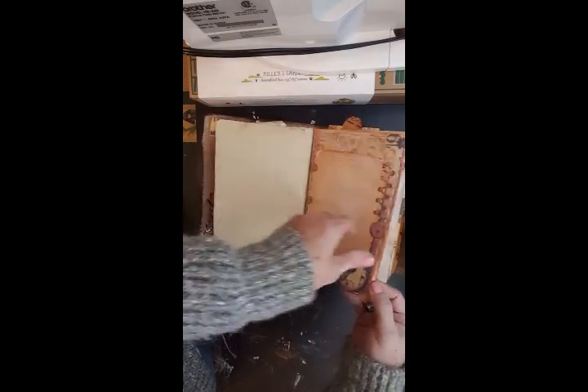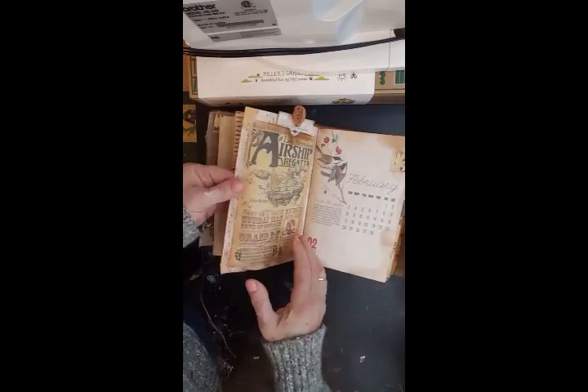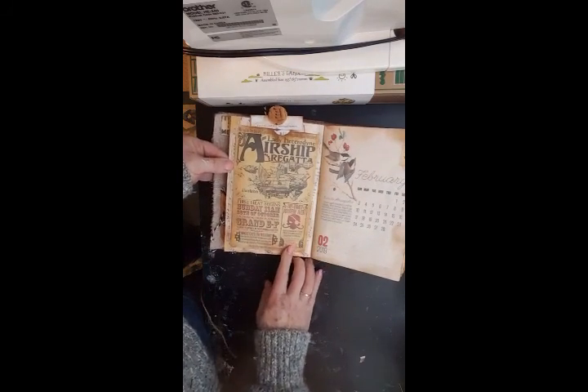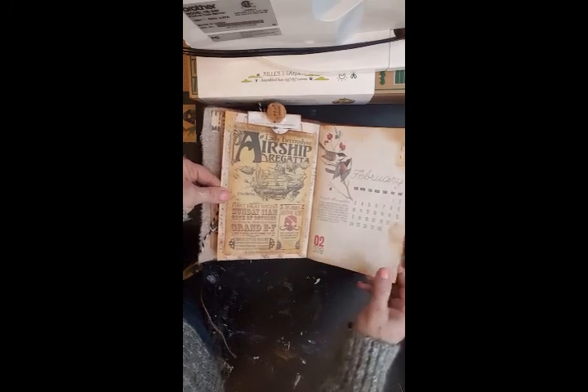Journaling papers, note space — there's a tag here in this big pocket. Another picture I got off Pinterest — just Googled steampunk images and got quite a bit once I got snooping around.